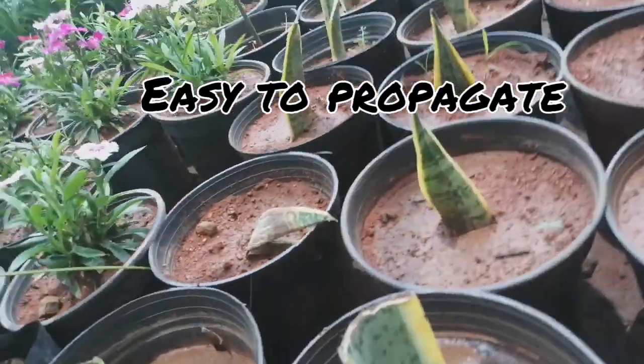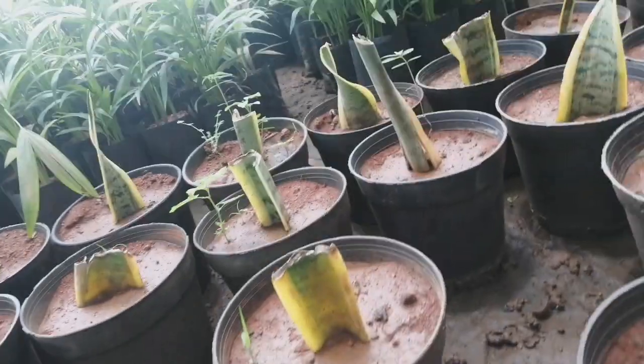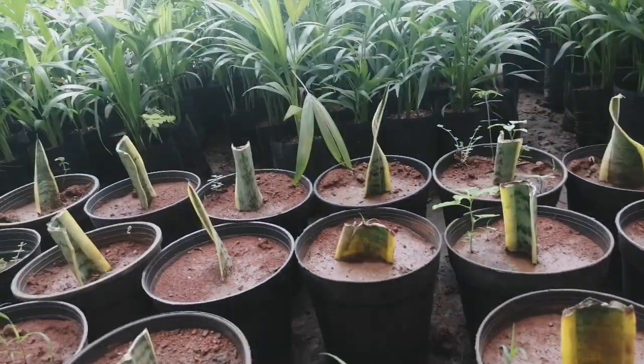You can see in the video how the cuttings have been placed to propagate the snake plant.